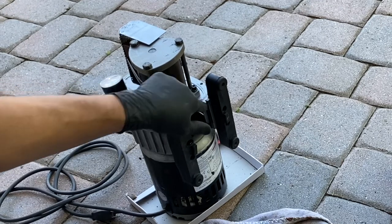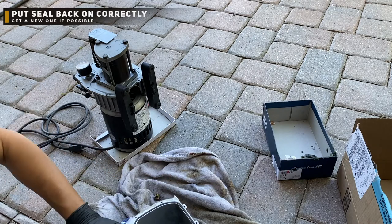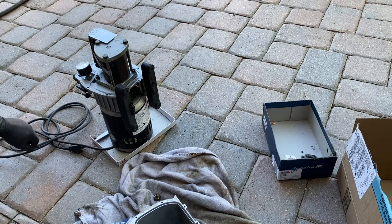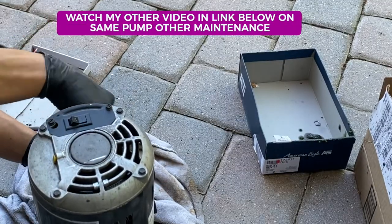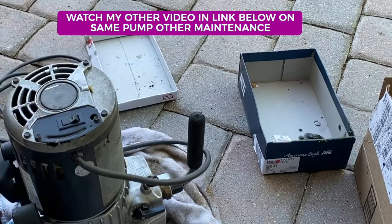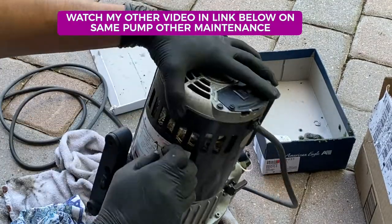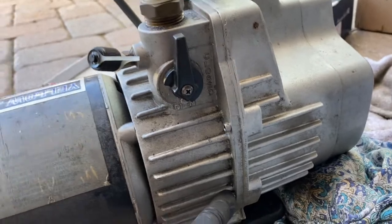Clean up especially the sides — you want to clean this very well so it seals in good with the new gasket or the old one if you're reusing it. Just try to clean as much as you can on that side. Once you're done cleaning, you can slap everything together. Make sure it's nicely seated and not popping up, then it's just a matter of putting the pump on top of it.